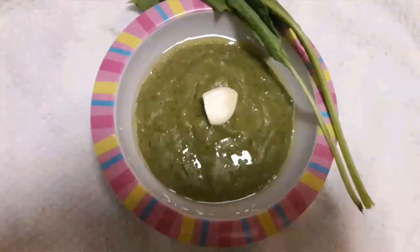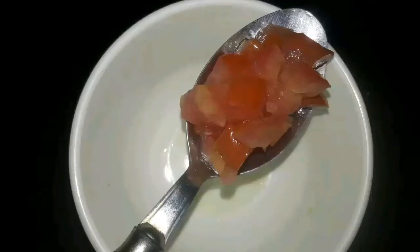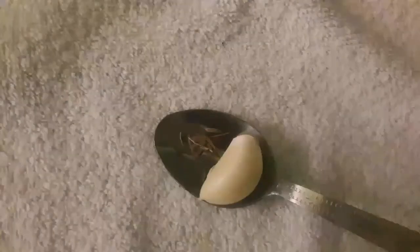Today's recipe is Palak Kichdi for Babies. Ingredients: 1 cup of washed and chopped palak leaves. Soak the moong dal and rice for 30 minutes before cooking. 1 tablespoon of finely chopped tomato, 1 garlic clove, and a little cumin seeds.